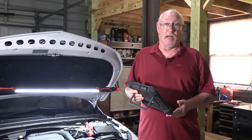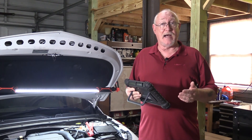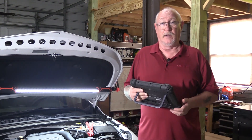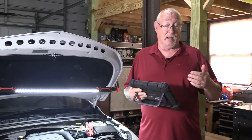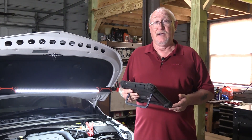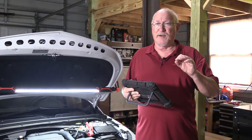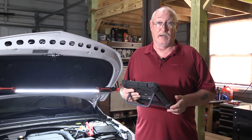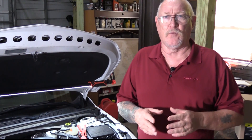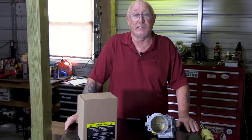Performing the relearn on an electronic throttle body can usually be done in one of two ways. One is a manual method. The other is using a factory or aftermarket equivalent scan tool to perform the relearn. The manual method is the one typically used by a lot of professionals and most do-it-yourselfers because they don't have access to the scan tool needed to perform that particular task. And that can be a real challenge — sometimes the steps are in a very precise order, and if you make just a minor mistake, the relearn process fails and you have to start all over again. And that can be extremely frustrating. But what's even more frustrating is when you've performed the manual relearn procedures to the letter and it still doesn't idle right.